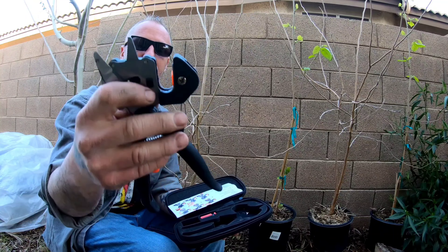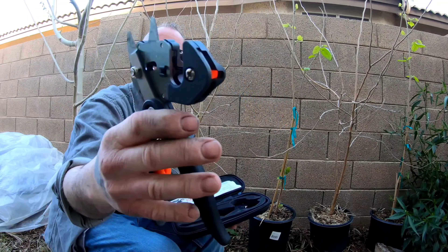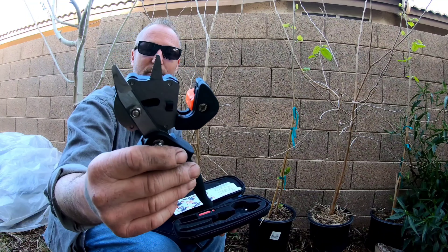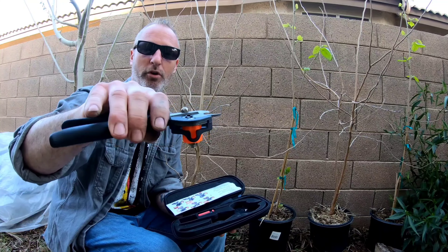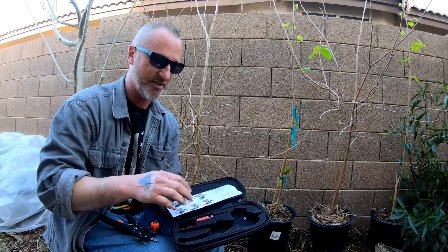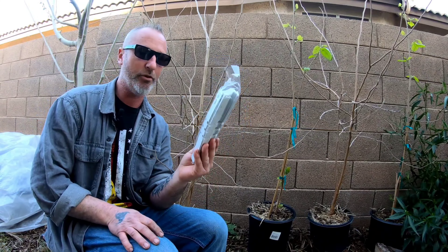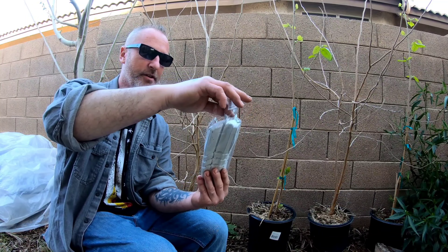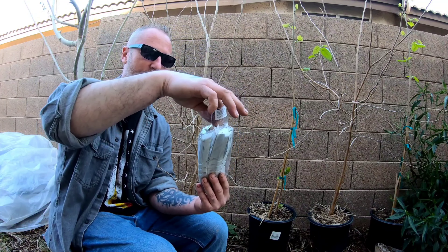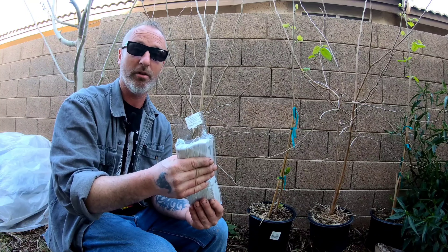The Amazon grafting tool comes with some tools, different blades, and a little handy carrying case. It's got snippers on top, and this is where you put your branch. When you squeeze it, it does a positive V and a negative V — or an inverted V and a regular V. You do your scion one way and your branch the other, and you should have a perfect mating V as long as you match the branch sizes.